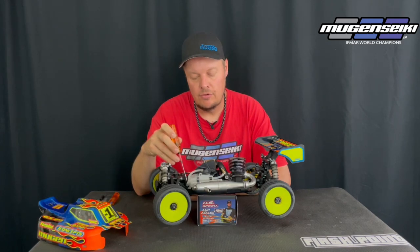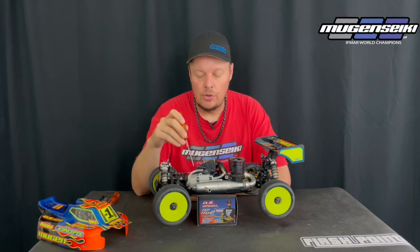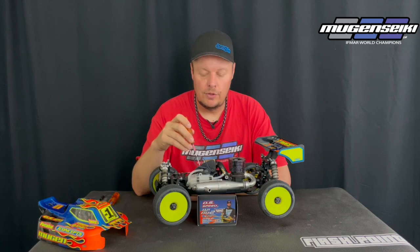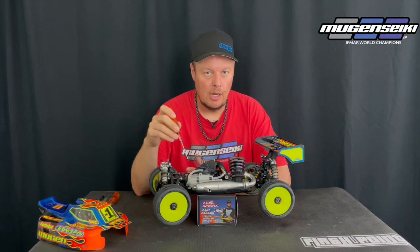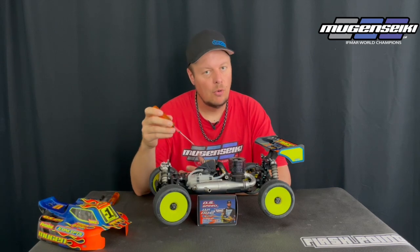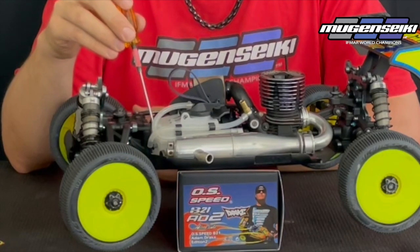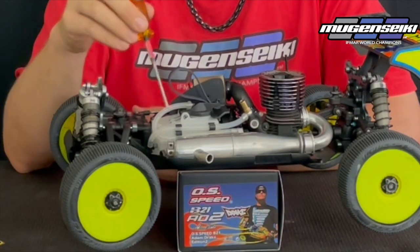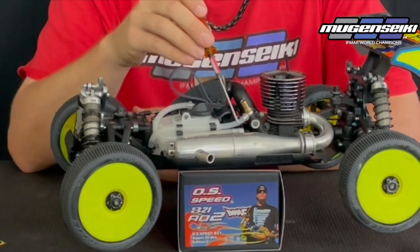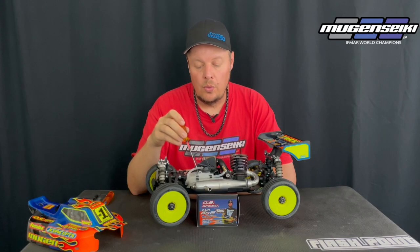Another nice thing on the MBX8R is it now comes stock with the 90-degree fitting. I've used this 90-degree fitting for a number of years — it just helps make the fuel line routing a lot cleaner. I also shorten my fuel lines and don't use the external fuel filter, because the longer the line and the more connections, the more problems you can potentially have. The fuel line comes out of the 90-degree fitting straight back into the carburetor, and the pressure line comes straight out of the tank, loops around the front along the side, and straight into the pressure inlet nipple on the pipe.